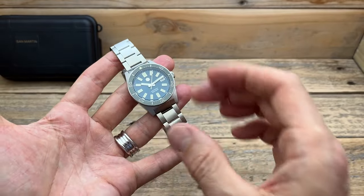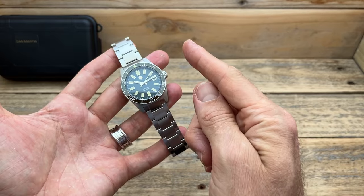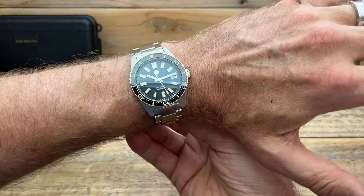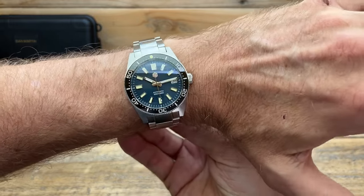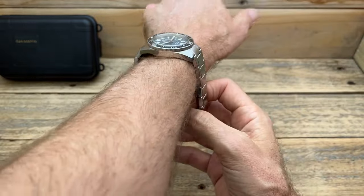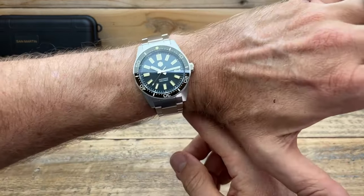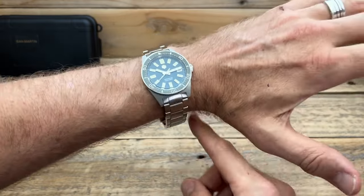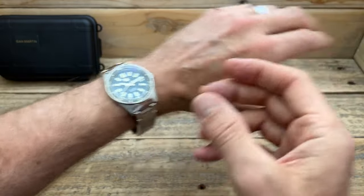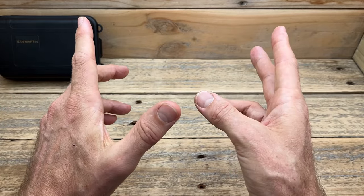A really nice watch — well made, well presented, and something that I think might be a little bit special. These dimensions are going to sit very nicely on my six and three quarter, or around about 17 centimeter wrist. Both the diameter of the case and that lug to lug really does sit down nicely. The case shape really does suit my wrist size and I think would suit a lot of people's wrist sizes, even smaller and certainly bigger than mine too.